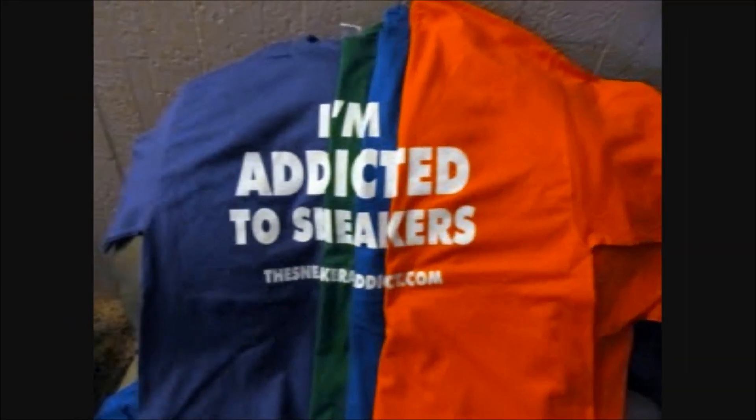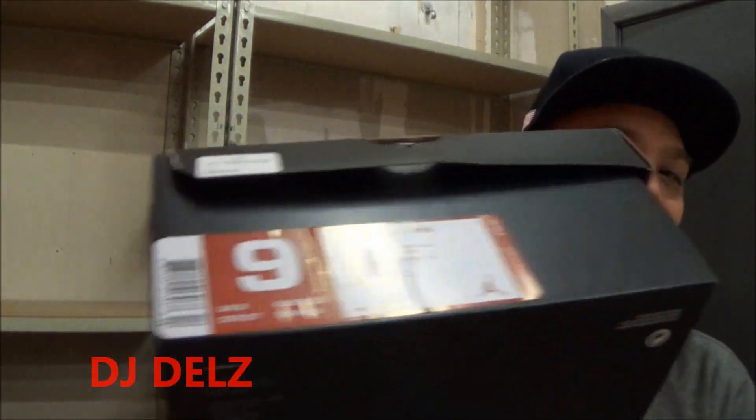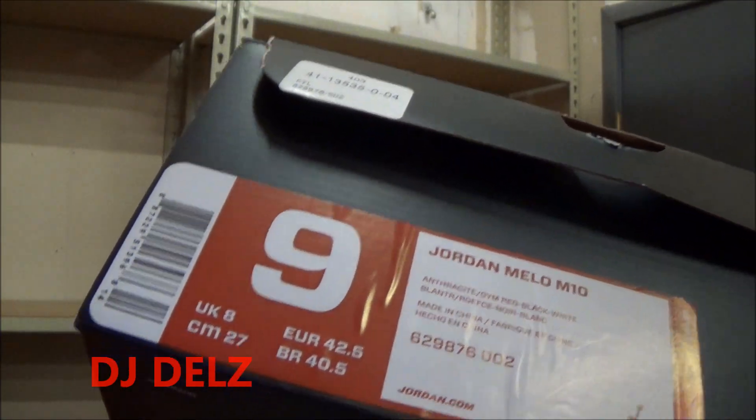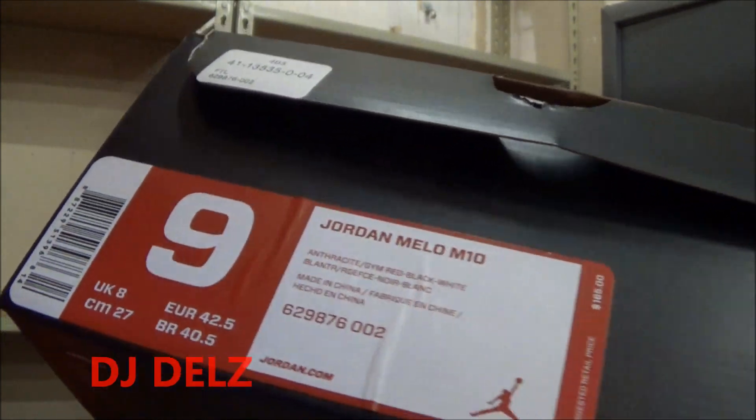I'm an addict for Snickers. What's good, what's good? Back up in the building. It's your boy DJ Delz back with a brand new episode here at the Sneaker Addict Show. We're going to review a brand new pair of Mellows right here. These are the Mello 10s. The color on these is Anthracite, Gym Red, Black, and White. And these retail for $165, releasing in a couple of weeks.